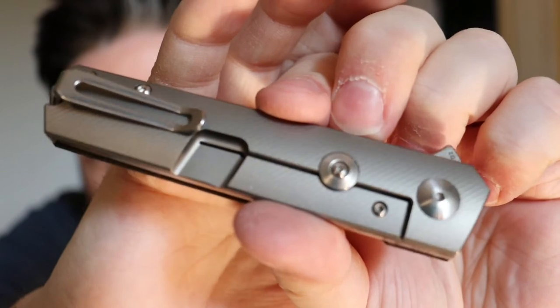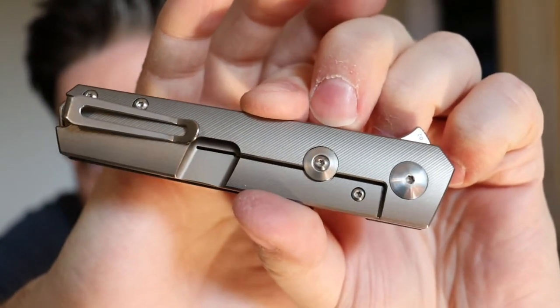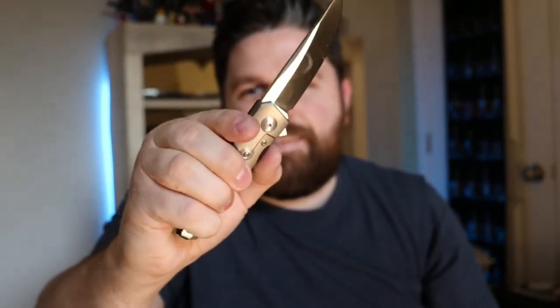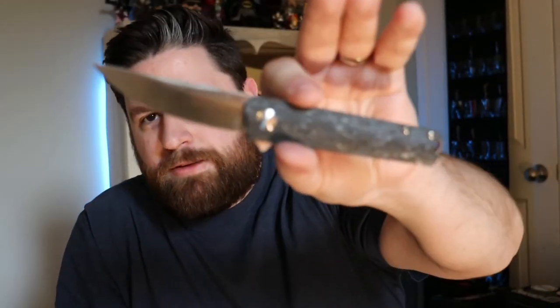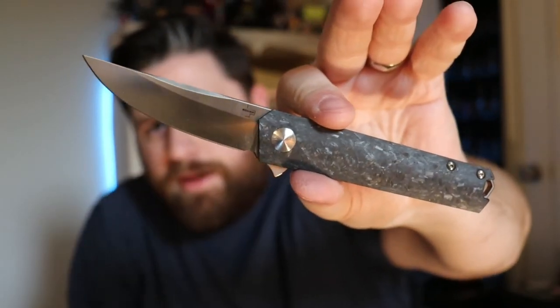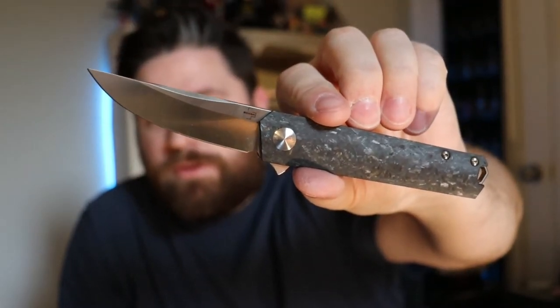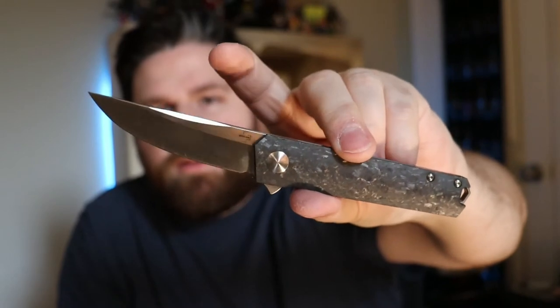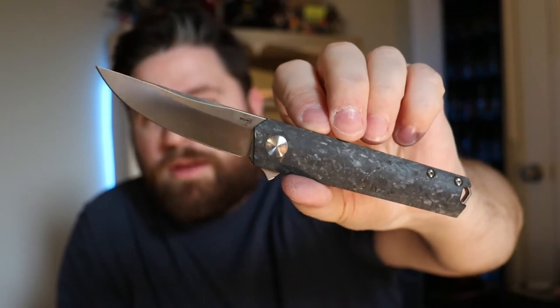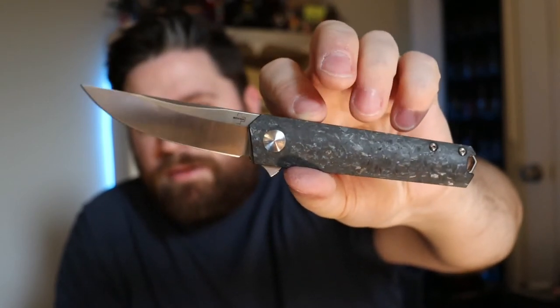You can kind of make out the lines — it's really nice milling. The action is spectacular, so nice and snappy. I almost passed up on this knife because it was a Boker, but I'm glad I got it because the fit and finish is perfect. It's a fantastic knife. I wish it had slightly better blade steel — charge an extra $20 and throw on S30V or something — but whatever. That was number three.